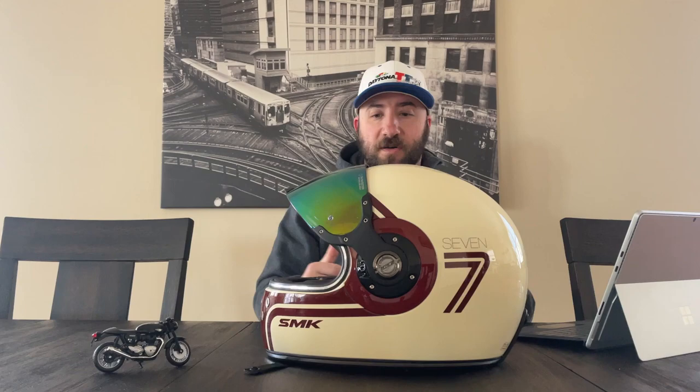I love vintage things — vintage clothes, vintage helmets, vintage bikes. So it was fairly inexpensive, somewhere under $150. That's with shipping and all that.